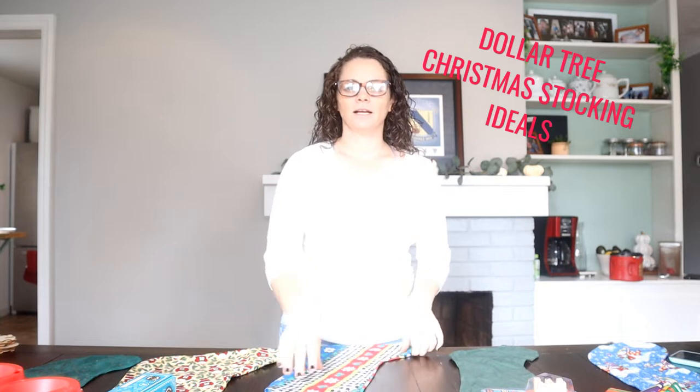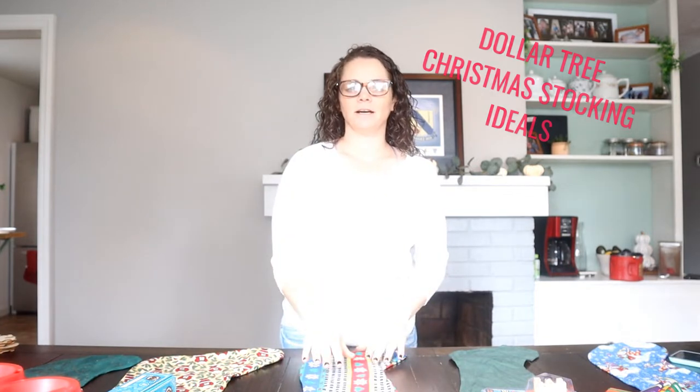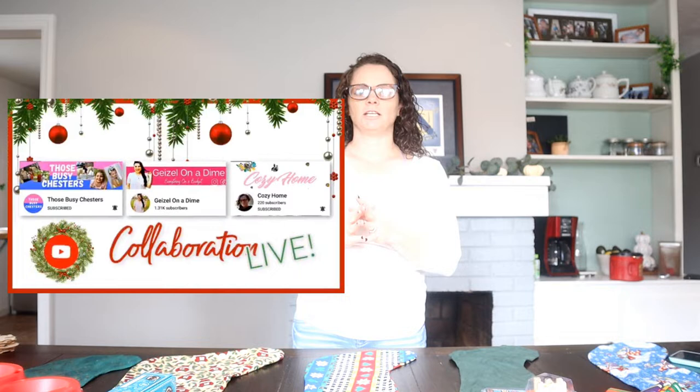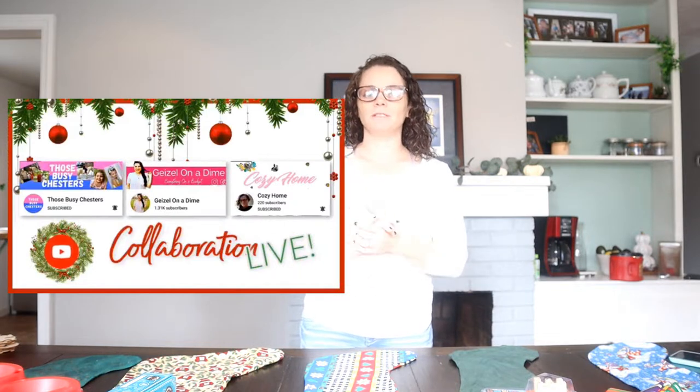Hi guys, welcome back to Cozy Home today. I'm so excited. I have Dollar Tree stocking stuffer ideas that you guys can do. This is a collaboration hosted by Gazelle on a Dime and the Busy Chester family. Please go check out their videos — I'm going to leave a link below in my description. We're going to go ahead and start showing you what I picked out.